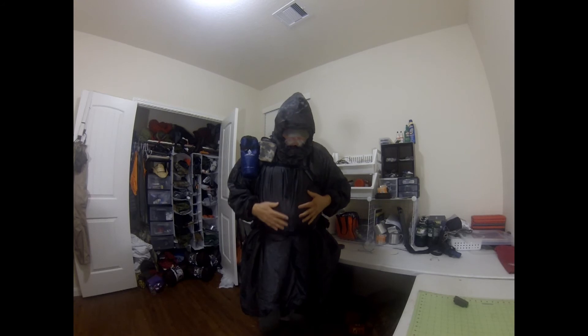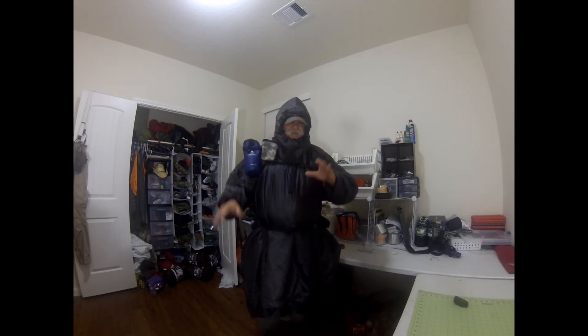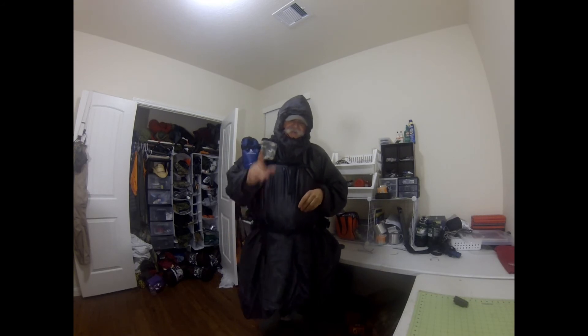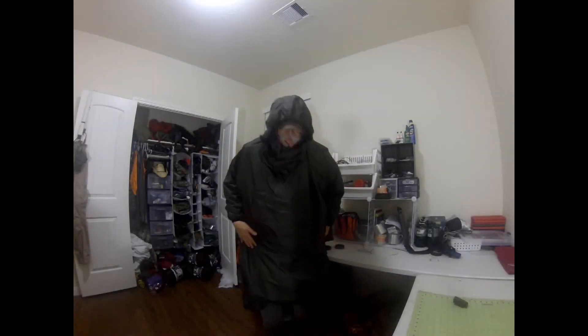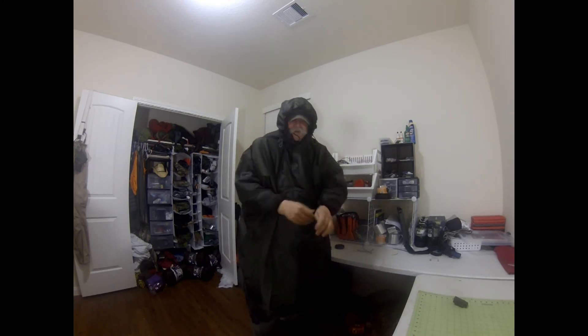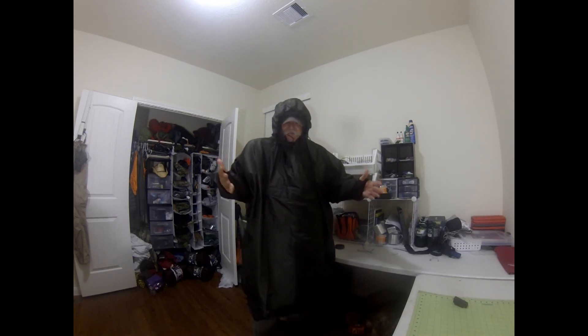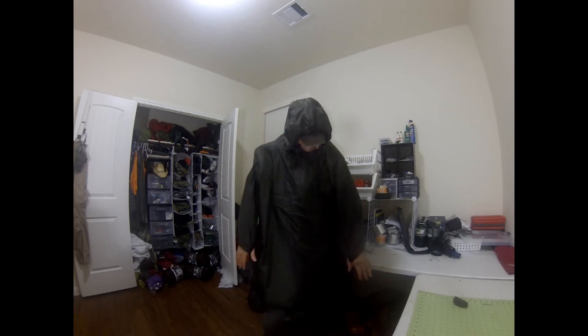This is pretty good — not bad at all. I can see where this is going to come in real handy on some very cold wet days. Let's see what it looks like with the full ensemble — the poncho on top — so you can see the complete setup for a real wet rainy December day hiking out when it's cold and wet. I think this is going to work out.